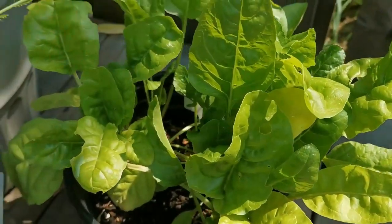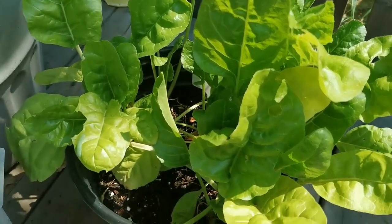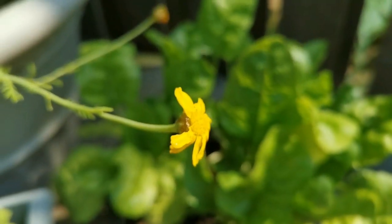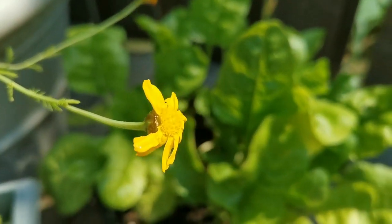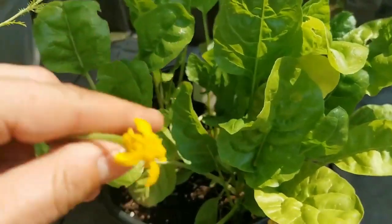The Swiss chard is looking lovely. I'm happy with this. And I wonder if it's bitter. Oh yeah, it's bitter. Gross. What is going on? Anyone else having the same issue?